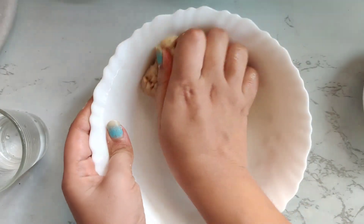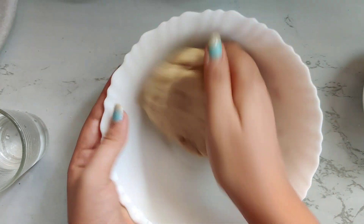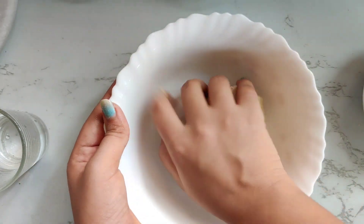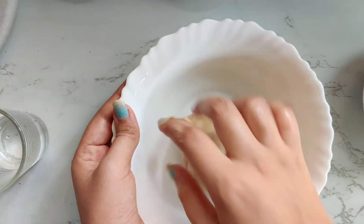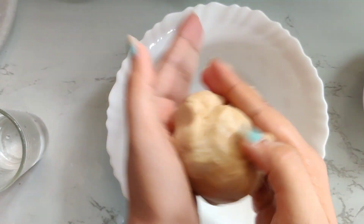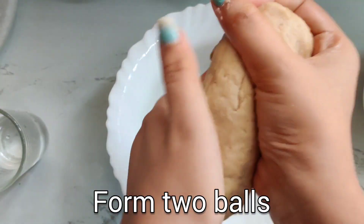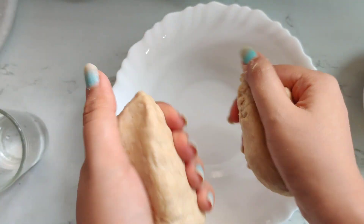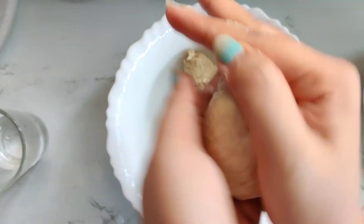Our dough is ready. It is not very loose because for parathas we want a slightly tighter dough. Then we will take two balls. I will be showing two types of parathas here — first will be the masala paratha and second will be the garlic cheese paratha.